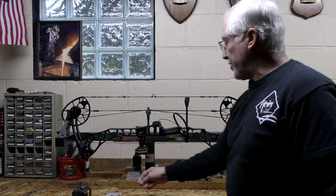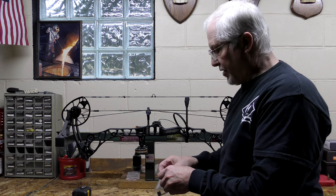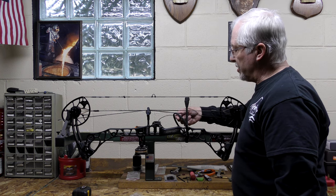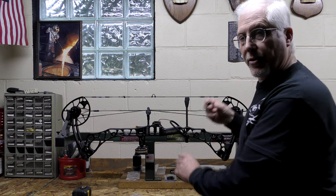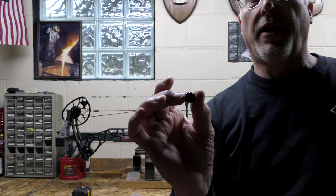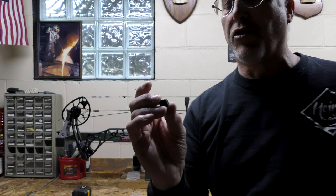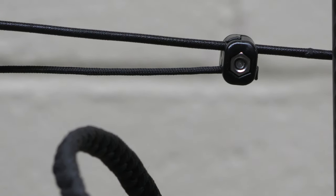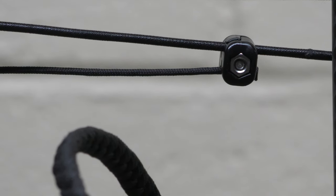The company that sends these quad rests actually sends you a little block, and this block is supposed to attach to the string and then the cable attaches to the string for the rest. I'm going to put this little block on there, time it, and then tie off on the string so that the block can't move upwards under pressure. I've attached the timing block to the drop away arrow rest — I don't really care for this setup but we're going to work with it for right now.